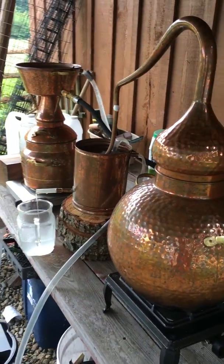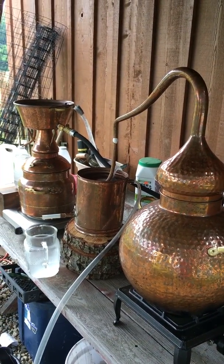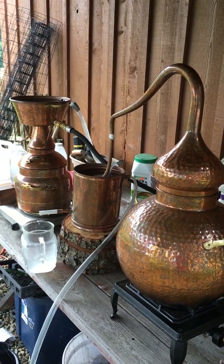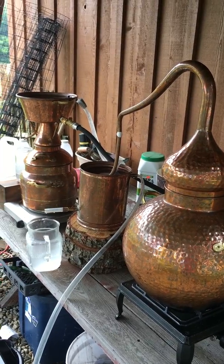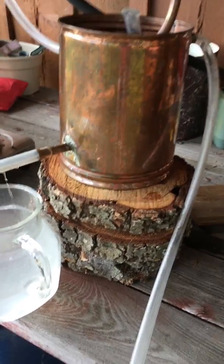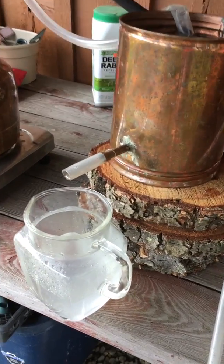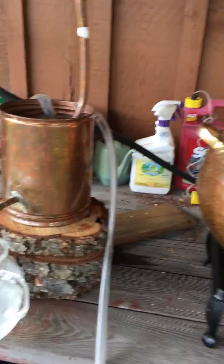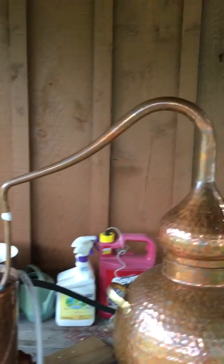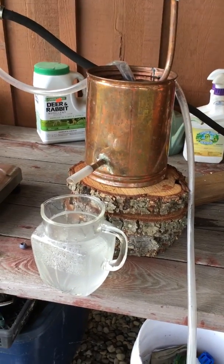It's really important — whether you're running a setup like this or just setting up your still for the first time — to get everything in place before you put your plant material in and start heating. I've been unorganized before, and once the material was in and heating, the condenser didn't fit where I needed to catch the water. I use wood slices from a tree we lost last winter as props to stack and level the condensers, since by the time the still is on the heat and the condenser is attached, things aren't always at the same ground level.